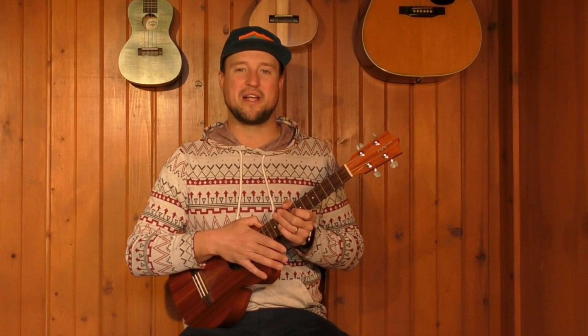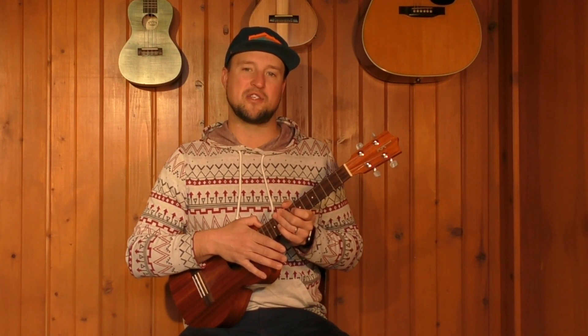If you guys have any questions or comments please leave them below, make sure you subscribe to the channel, and jump over to all4uke.com where I have PDFs, tablature, and more information on all of these videos. Thanks for watching guys, and I hope to see you again soon. Take care.